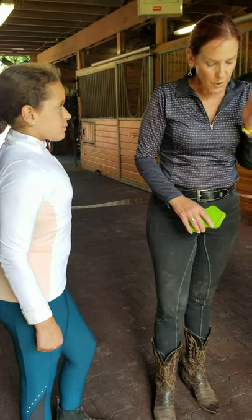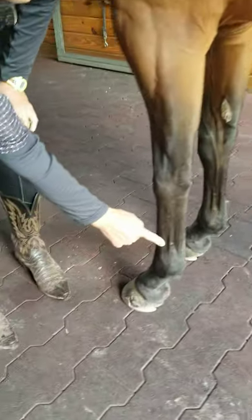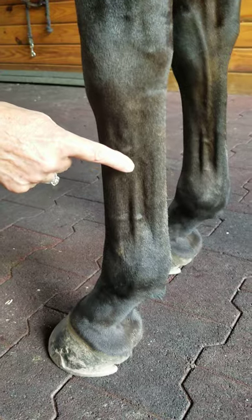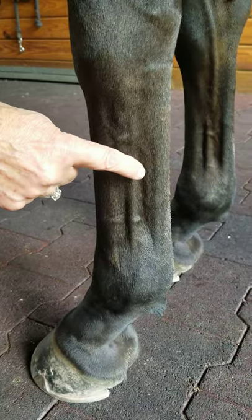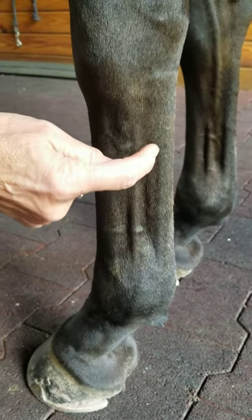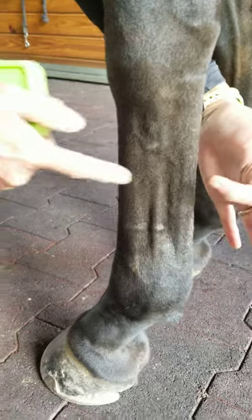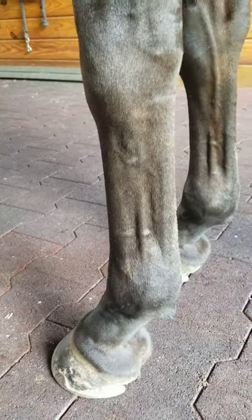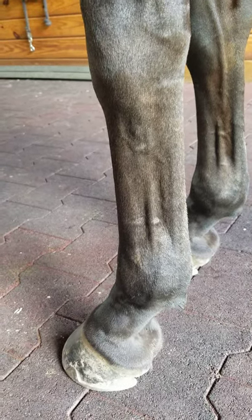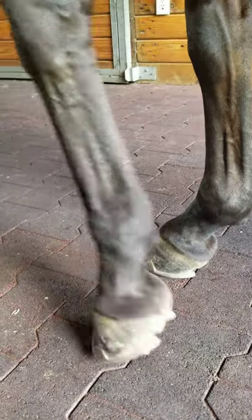When he's standing, that's the suspensory ligament here. This is his deep flexor tendon — you see that running there? And then his superficial flexor tendon is around here. You can see them nicely separated because his legs are in nice shape. He doesn't have any edema really going on, so we like clean legs, but we don't like them to look like they're dehydrated either.